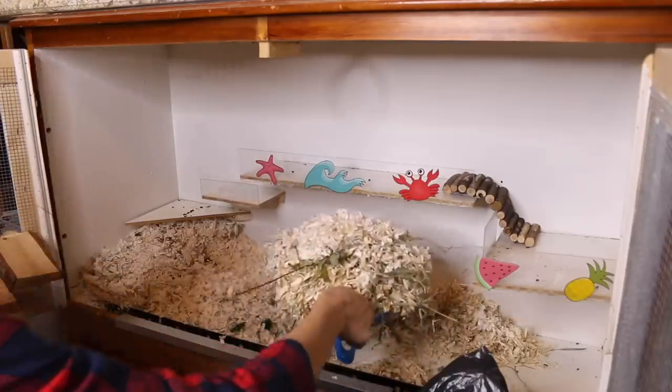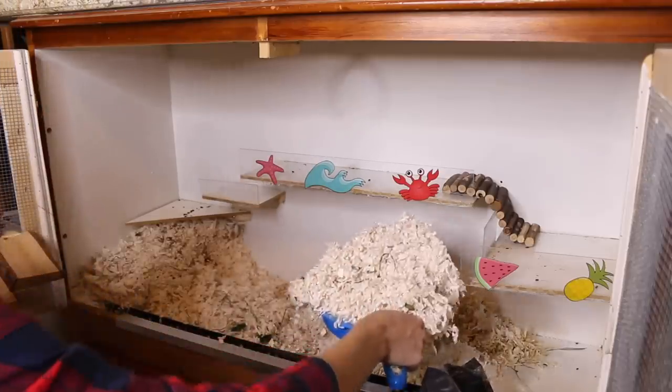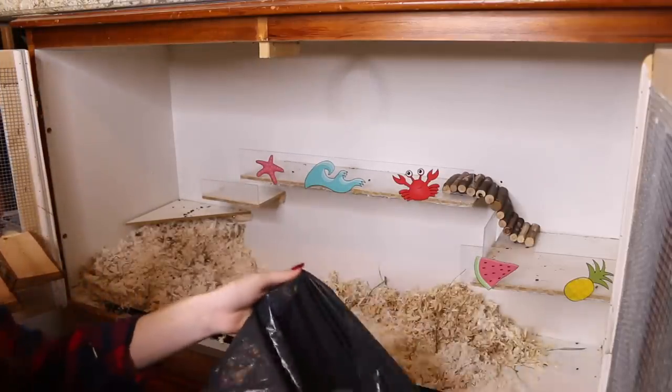Hamster bedding is something you unfortunately cannot reuse. I don't recommend it — you can't reuse your previous hamster's bedding for a new hamster, so you're going to want to throw that away.